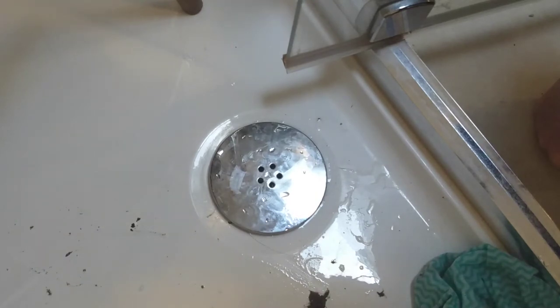This all started because I was taking a shower last night and I noticed it wasn't draining well — it was draining very slowly.